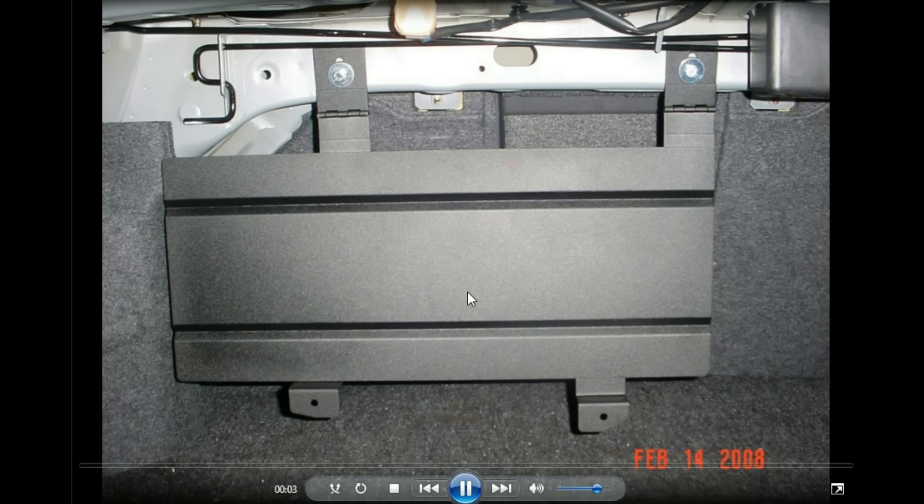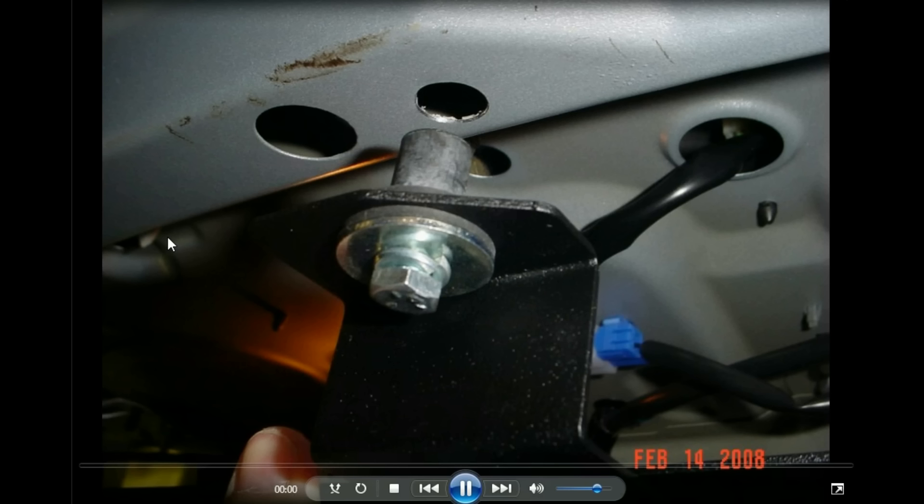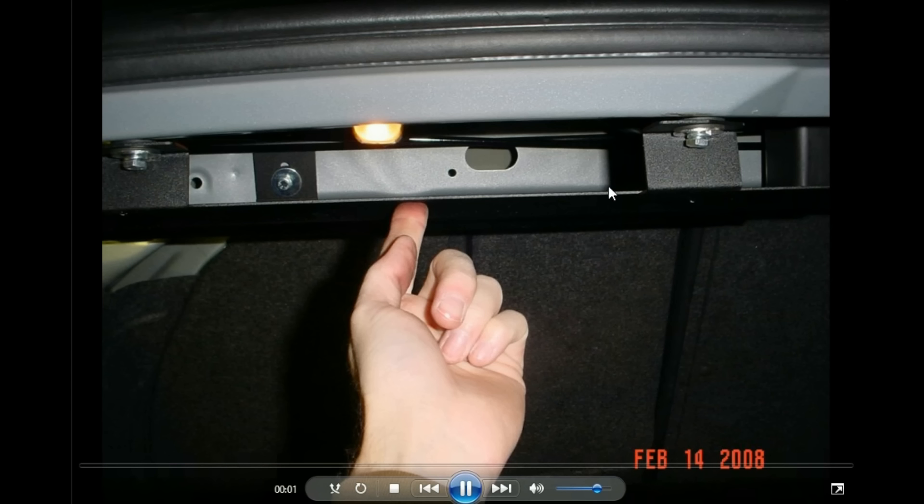The next picture shows the expanding nuts we used. As you tighten it, it would expand the nut, much like the license plate holders we've used. You'd put it up in there — it was a way to mount your amps out of the way, right up in the deck.